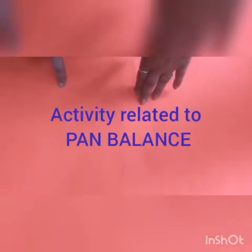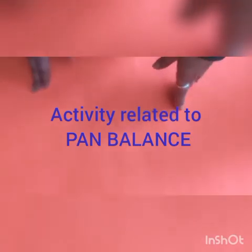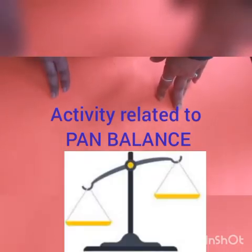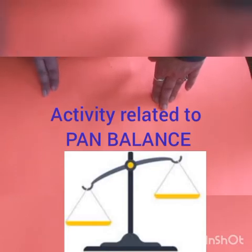Good morning children! Today we will learn how to weigh things on a pan balance. For this, let's make a pan balance with the help of disposable glasses.